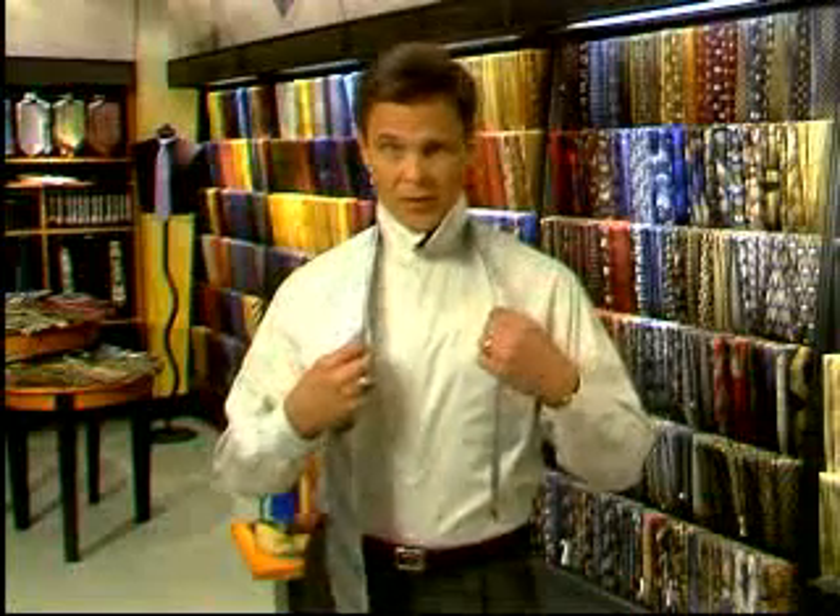Let's start with the basics. Begin by draping the necktie around the collar with the seam lying along the collar facing in. The wide end of the tie should be on the side of your dominant hand. If you're right-handed, then start on the right.